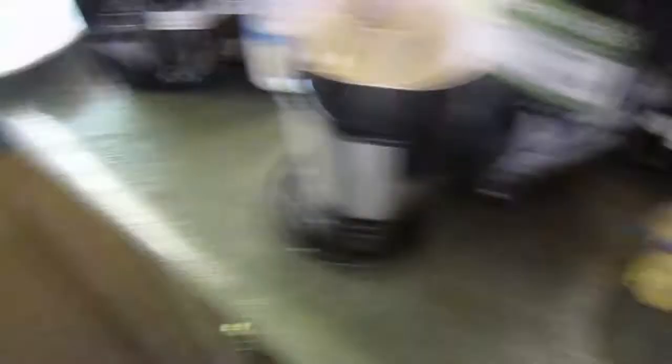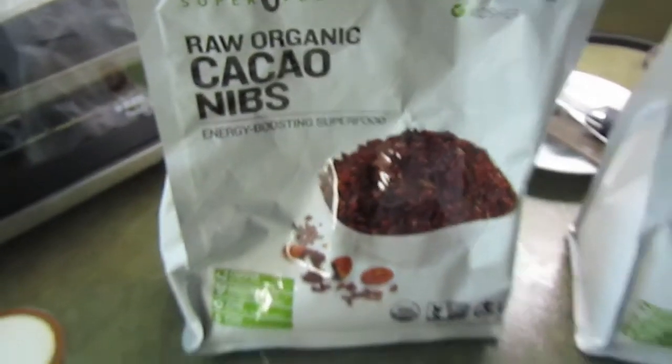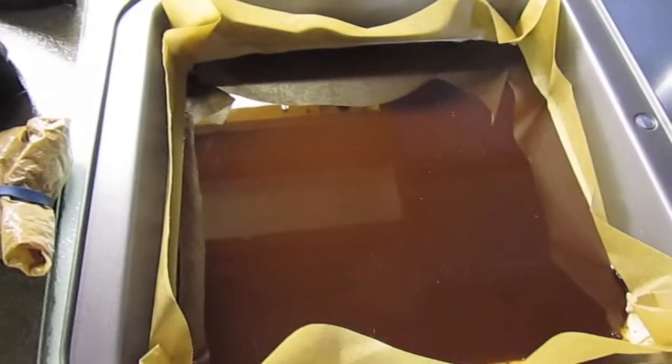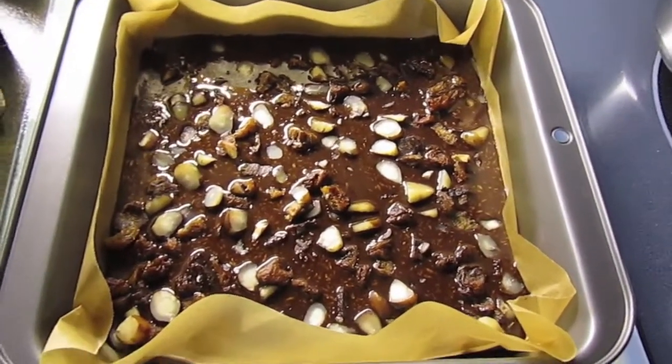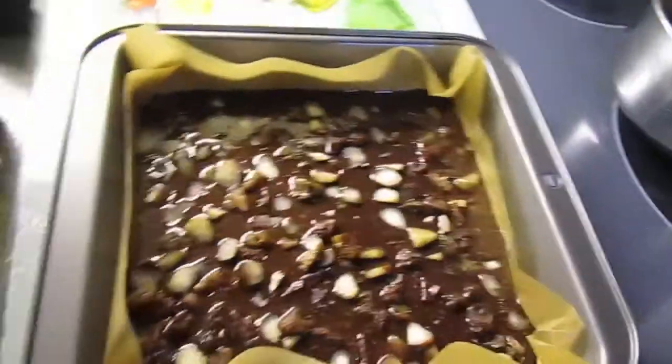Alright, so I've got my cacao butter mixture laid down in a pan with parchment paper. I'm just going to add all of the chopped ingredients to the top, and I'm going to add some coconut, some cinnamon, and some cacao nibs as well. So here it is — I've just got to add some cacao nibs and sprinkle on a bit of cinnamon.